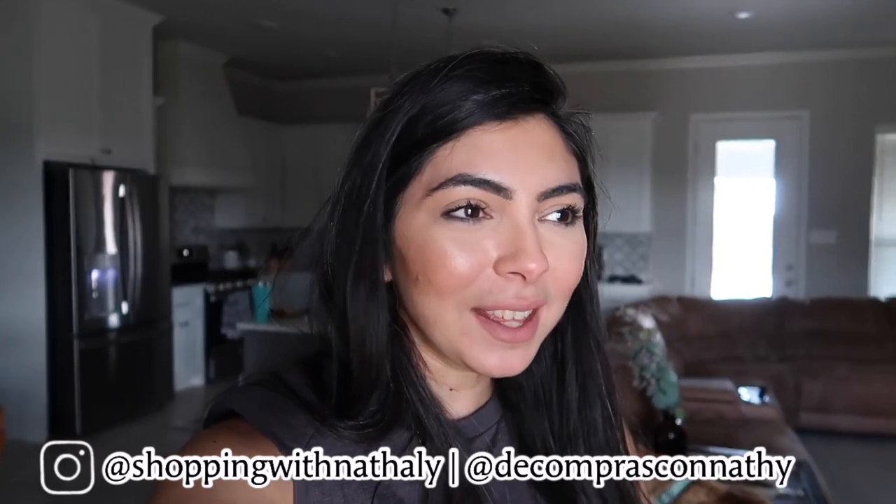Hey friends, welcome back to my channel! In today's video we are at my house because we're going to be giving my entryway a makeover. I'm going to show you everything that I do step by step. If you enjoy this video I really hope you can consider subscribing, and without any further ado let's just go ahead and jump right in.